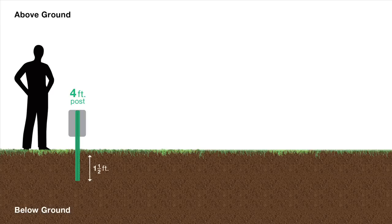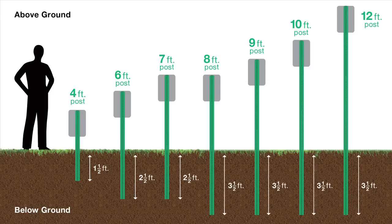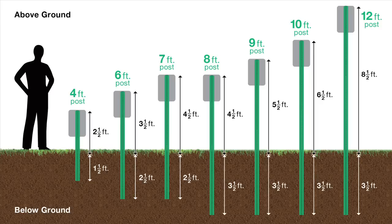A 4-foot post should be driven 1 and a half to 2 feet deep. 6 and 7-foot posts should be driven 2 and a half feet deep. Posts from 8 to 12 feet tall should be driven 3 and a half feet deep. Look at the graph to see how much of your post will actually be above ground. Today we are using an 8-foot post, so we will need to drive it 3 and a half feet into the ground, giving us a 4 and a half foot tall post.